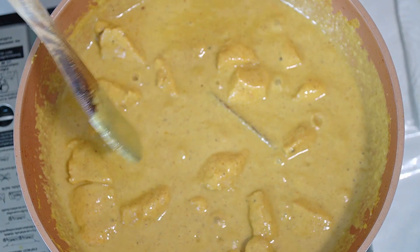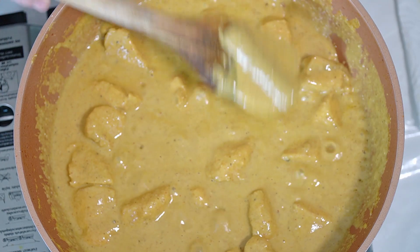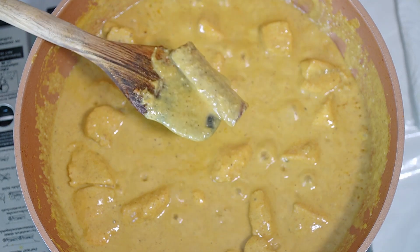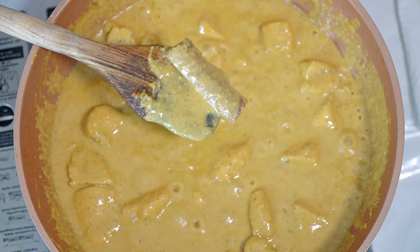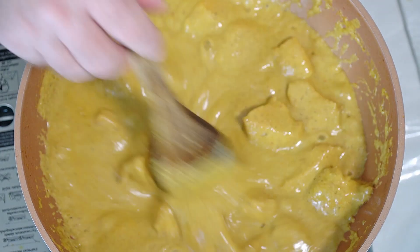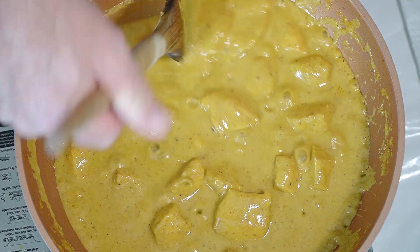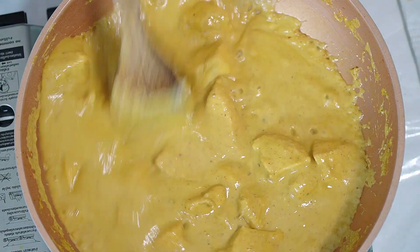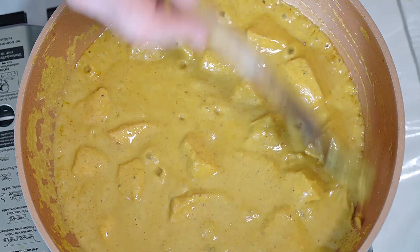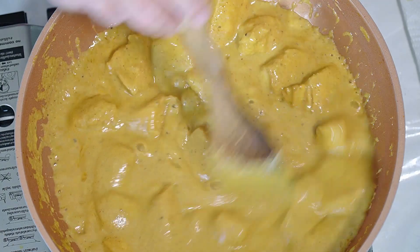Now we need to take this down a bit, so we're going to cook it off. We don't want the cinnamon stick in there - we can get rid of that. You can actually finish cooking and leave it in if you wanted, but I'd rather just fish it out so no one gets a big lump of cinnamon in their curry when we serve it. Stir it up, stir it all around, keep it cooking. It's so simple - a really easy curry to make and it is delicious.